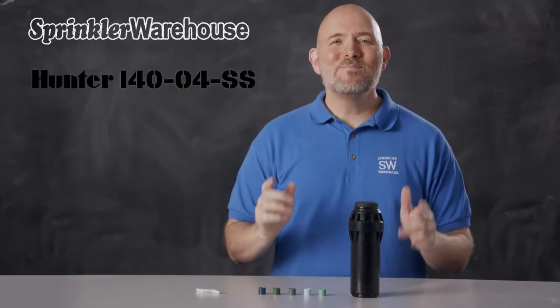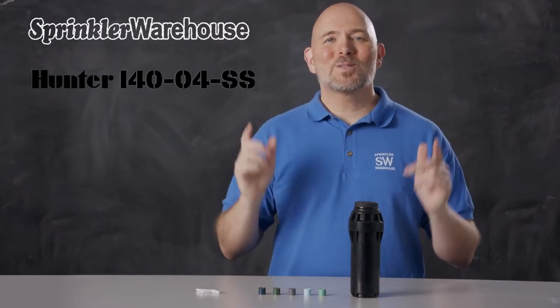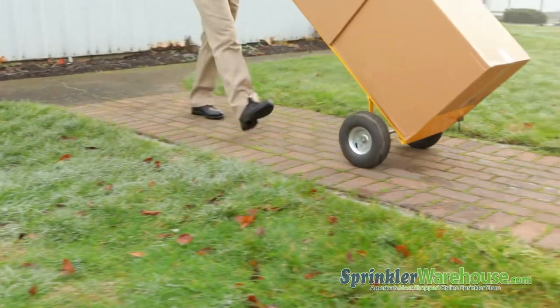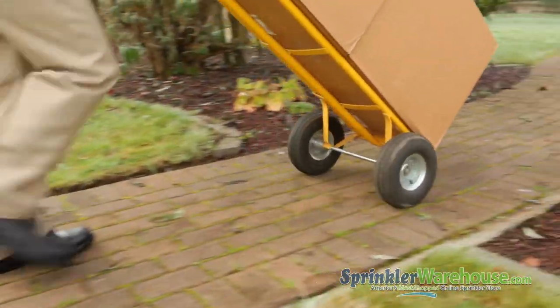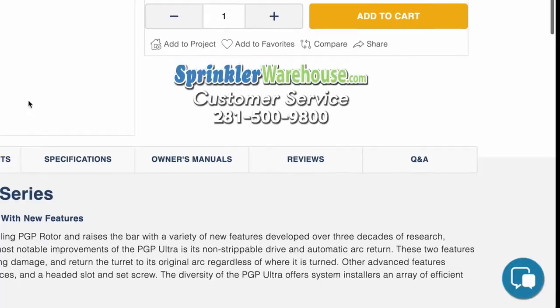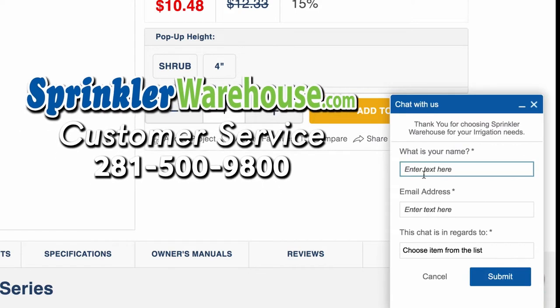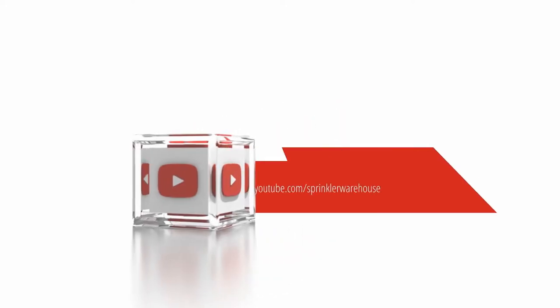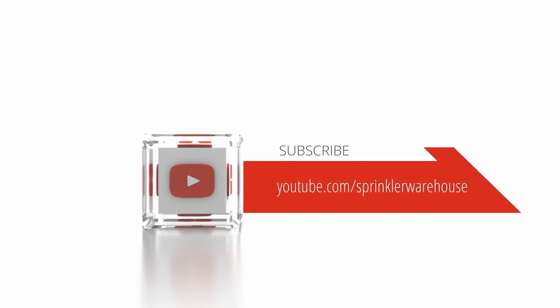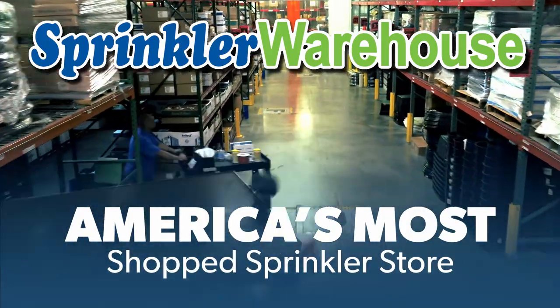The i40-04 is an amazing rotor for your next commercial project. Order some today on sprinklerwarehouse.com. Remember, Sprinkler Warehouse has everything you need to make your trees, lawn, flower beds, and gardens lush and beautiful. Questions? Chat with one of our incredible customer service agents on sprinklerwarehouse.com — they really do know their stuff and they'll get you squared away. Subscribe to our YouTube channel for helpful tips, tutorials, and general sprinkler instruction. Sprinkler Warehouse: America's most shopped sprinkler store.